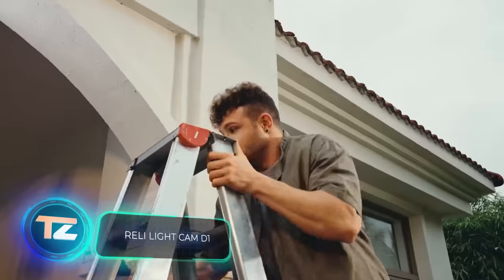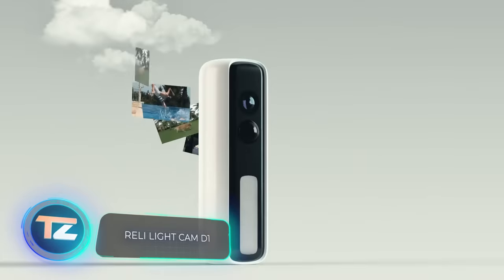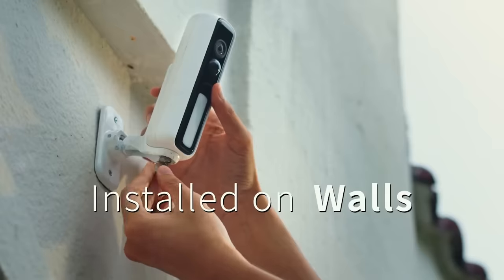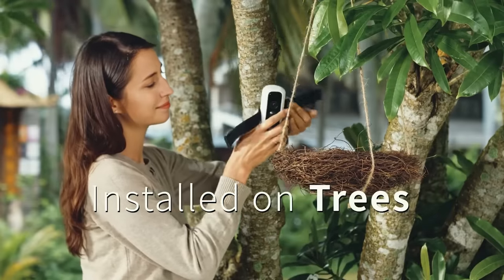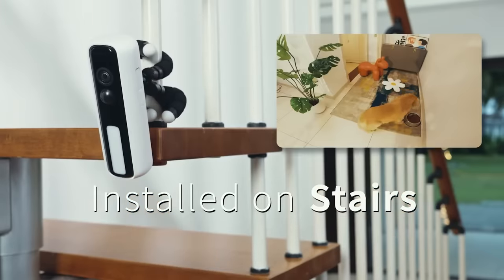In this case, the creators didn't aim to invent a new technology, but rather improved an existing device. The LightCam D1 wireless camera from Relly, a new player in the electronics market, is really handy. You can insert it into the ground, tie it to a tree, or hang it on a railing. It streams images in full HD quality and syncs with your smartphone.